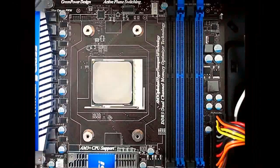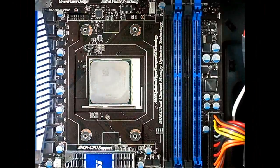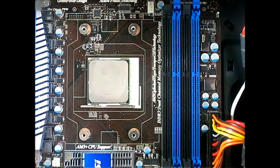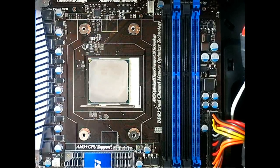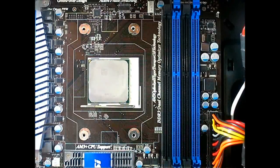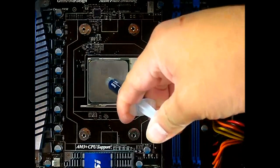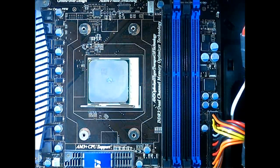Once you have the CPU back plate installed and securely in place, you have to apply a thermal interface material. Make sure to follow the instructions included with it. For example, we use the Noctua NT-H1 thermal interface material on all our CPU cooler testing, and we only need to apply a small pea-sized application of paste right in the middle.